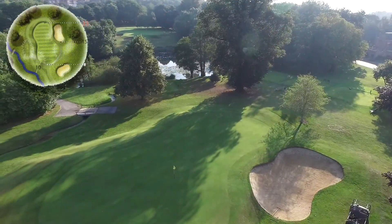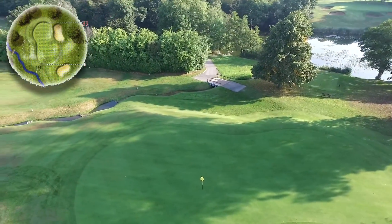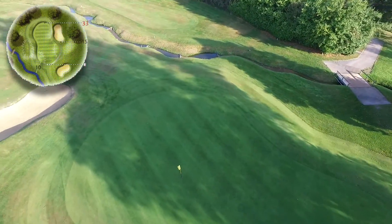Your approach to the green will see two deep greenside bunkers on the right hand side and a large runoff on the left.